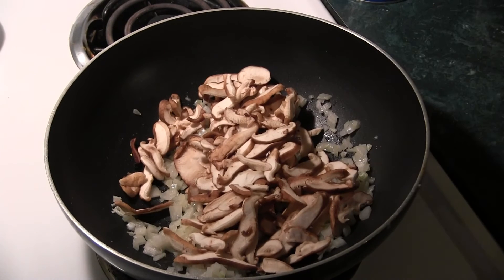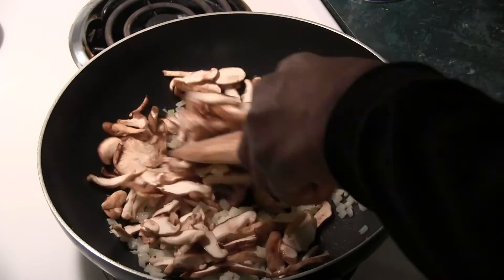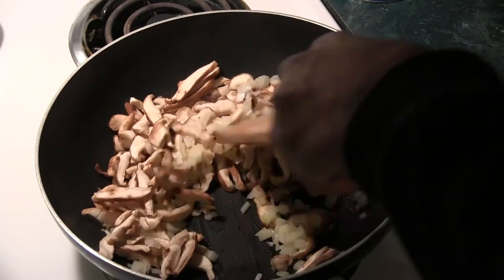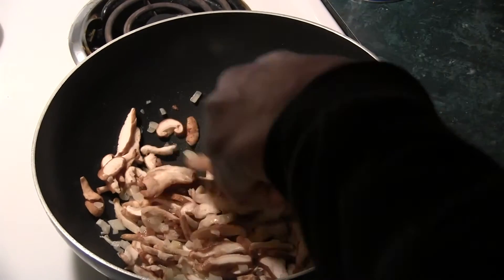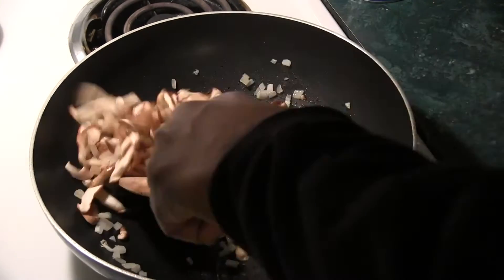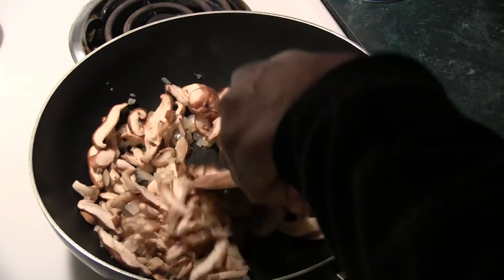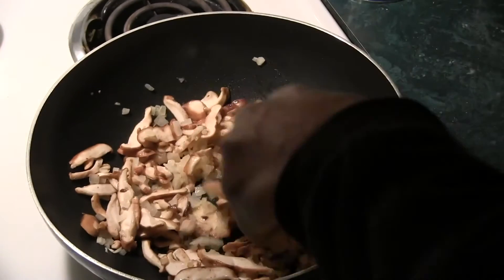Add in the mushrooms and a little bit more butter. Give this a stir. Let these mushrooms go for a while to soften up, turn golden brown. Take the heat up to about medium and let this go.